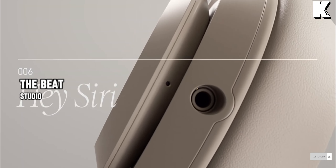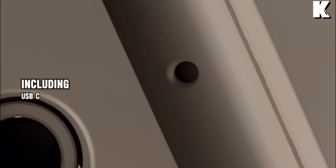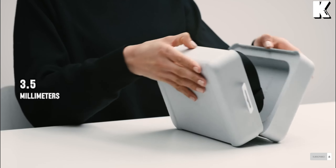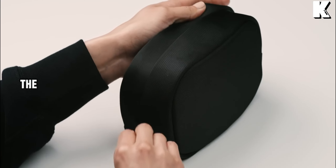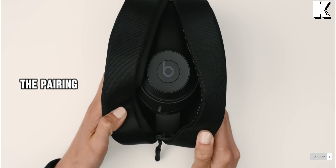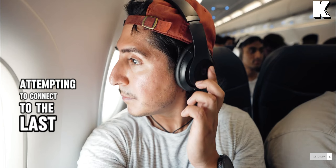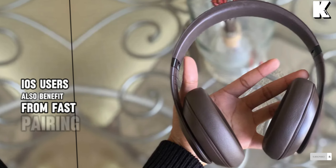The Beats Studio Pro offers versatile connectivity options, including USB-C, 3.5mm, and Bluetooth over SBC or AAC. The rare inclusion of USB connectivity is a plus. Pairing is straightforward, with the headphones attempting to connect to the last paired device or entering pairing mode if needed. iOS users also benefit from fast pairing.